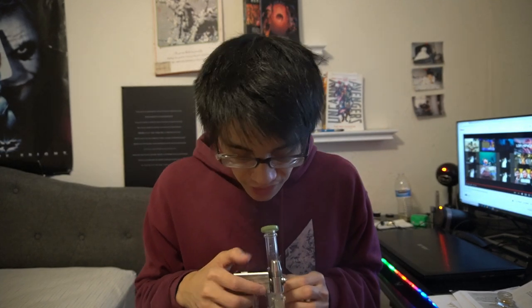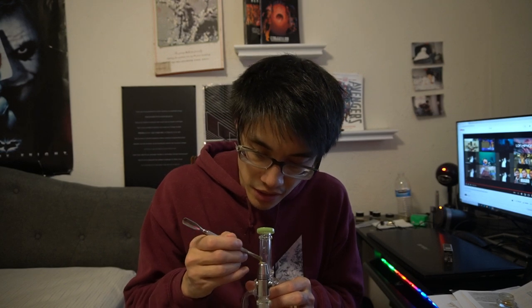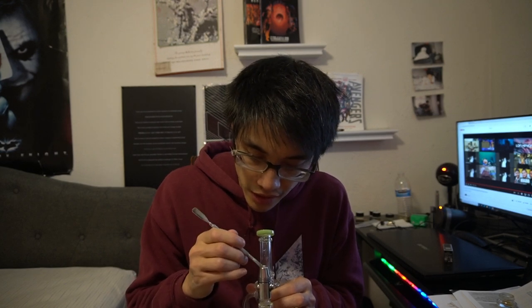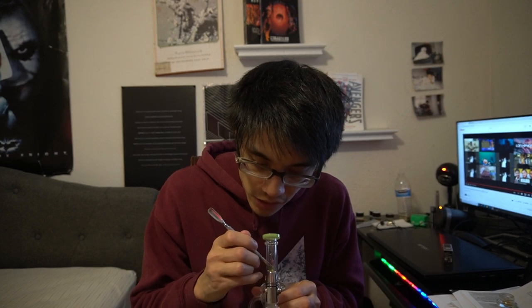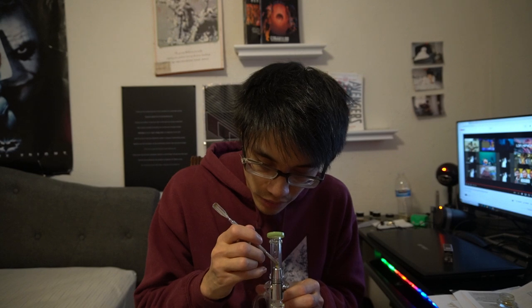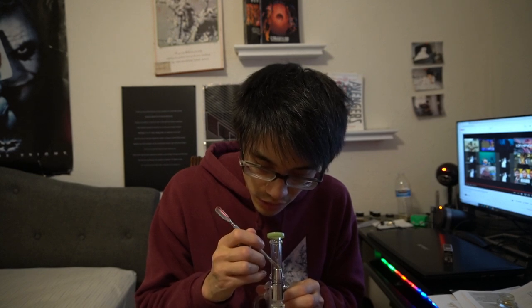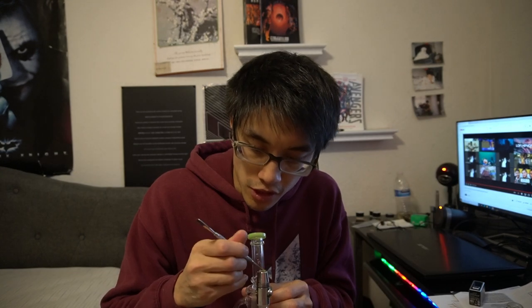Kind of just melted down there. The thing with these DabX atomizers is it doesn't really get all the wax from underneath with isopropyl alcohol, and I think it gets clogged. But I've been fortunate enough that it's not such a big deal because I'm still getting pretty good hits.